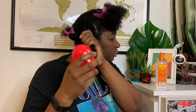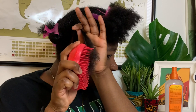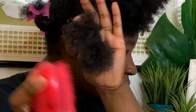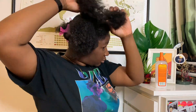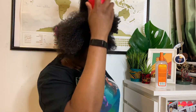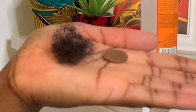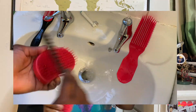I'll be using a Tangle Teezer for the third section of my hair. I find that the Tangle Teezer is really, really good at thoroughly detangling hair, but that's the only pro. It takes quite some time to go through your hair, I did find I had a lot more shedding because the bristles are a lot finer, you have to detangle in smaller sections, and it takes forever to clean.